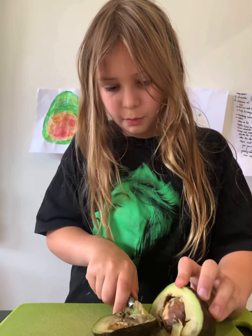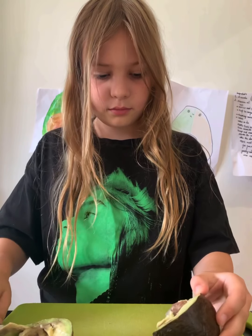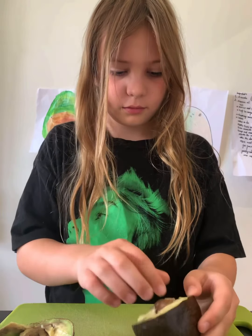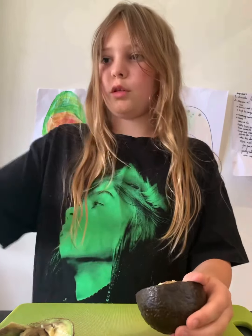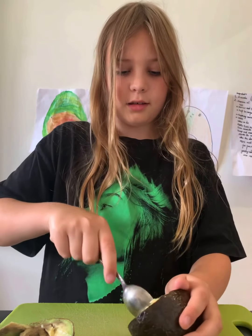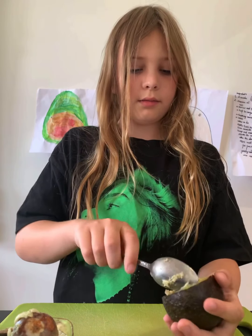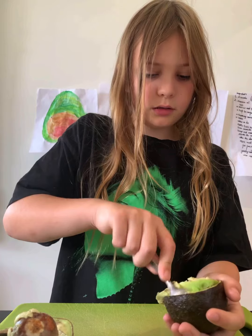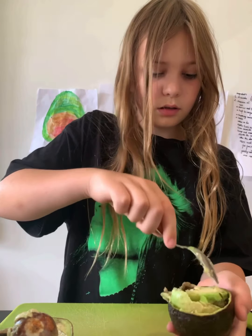There we go. I'm going to use the big chubby side. Now I'm going to get the avocado seed out — we can use that later. Now we just scrape out the edges nicely.